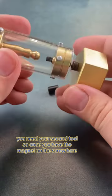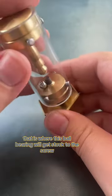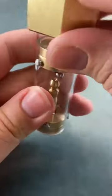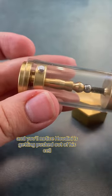You need your second tool. Once you have the magnet on the screw, that is where this ball bearing will get stuck to the screw. Keep twisting the screw in and you'll notice Houdini is getting pushed out of his cell.